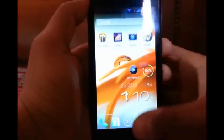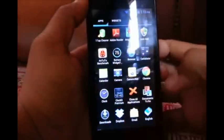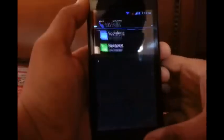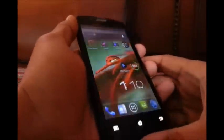Hi guys, this is Varun and what I'll be doing today is a video review of the Cellcon A225, a recently launched mobile phone by Cellcon. It comes with Android 4.1.1 Jelly Bean and it's quite a smooth performer.